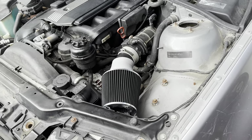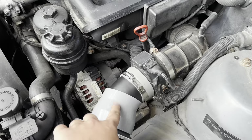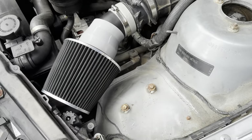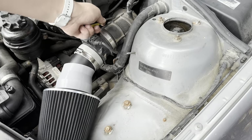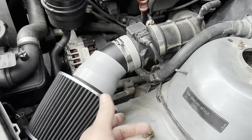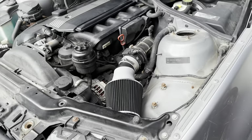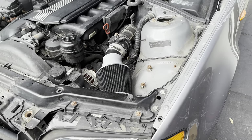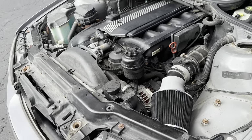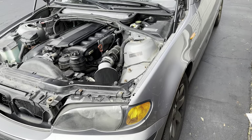We got it installed. We're going to take it to AutoZone so we can get more hose clamps to eliminate this flimsy piece right here. It doesn't even come with any mounting brackets to hold it up. What kind of noise was that? Anyway, we're going to do a zero-to-60 test to see if it got any faster. It definitely got louder — impressively louder. We're going to take it to AutoZone so we can get this looking a lot better.